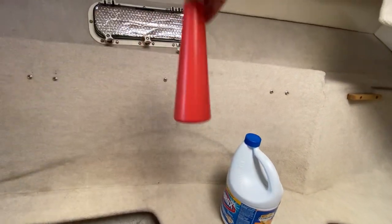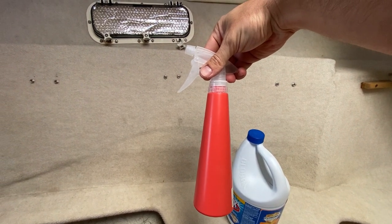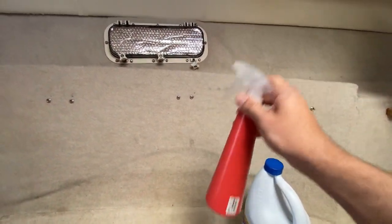I'm using standard Clorox bleach and a simple spray bottle. That's what's in here — a 50-50 mix of bleach and water. I just added it and mixed it up a little bit.